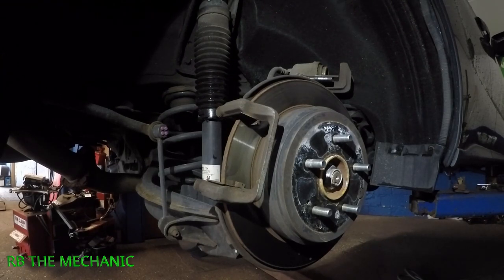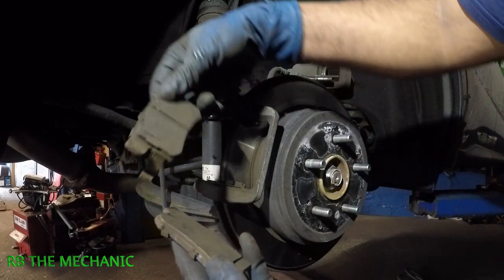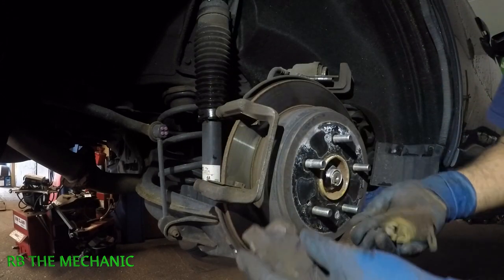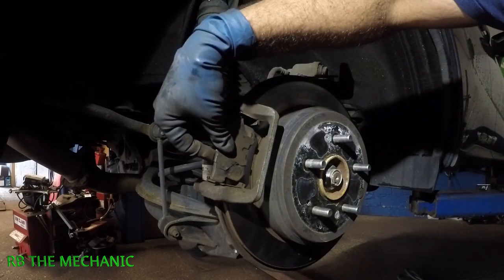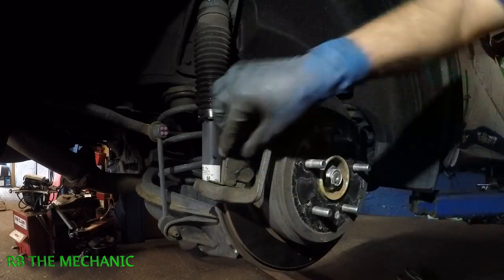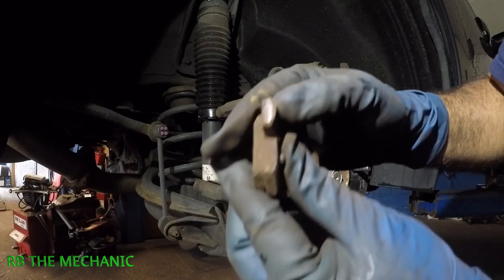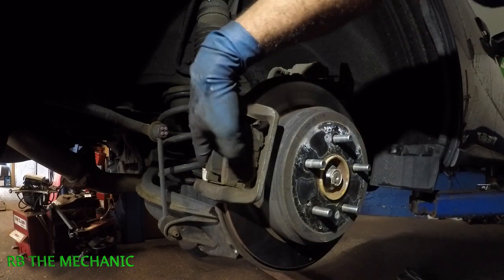Today I want to show you why these brake pads wore uneven. The reason is very simple — these brake pads are stuck. Look at that, they won't even budge, they won't move anywhere. This brake pad was stuck in there so hard that it wouldn't even move.